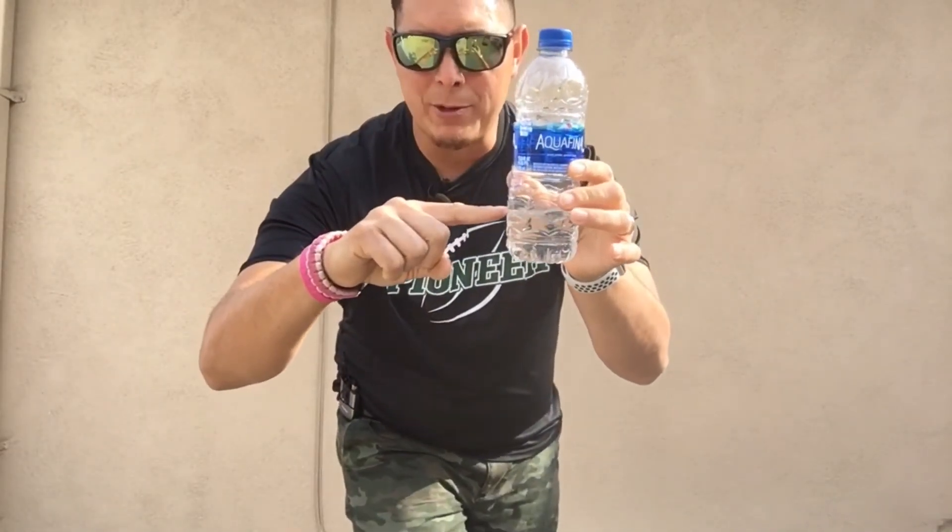Welcome back! Thank you for tuning in to another amazing video. Today we're going to do a very fun game called the water bottle challenge. A lot of you guys have heard of it and are doing it, so now Mr. RC is bringing it to you. This challenge requires just a water bottle — make sure your cap is super tight and secure, and the water level is only up to here, just a little bit, so it gives you the opportunity to flip.